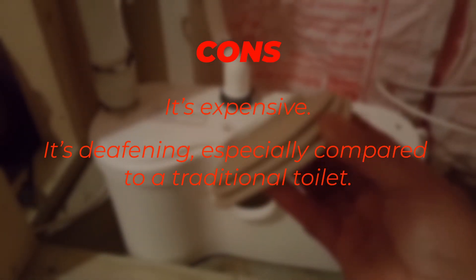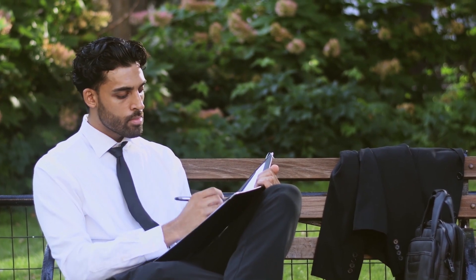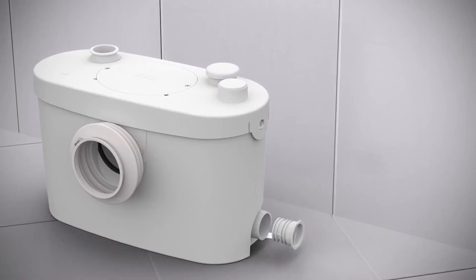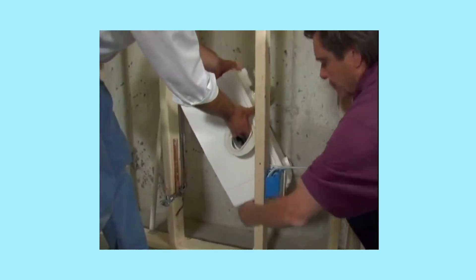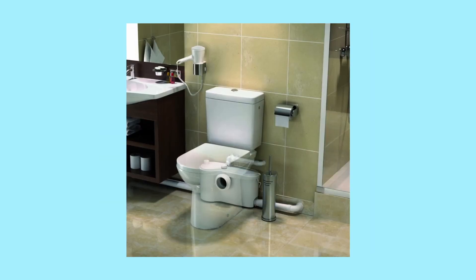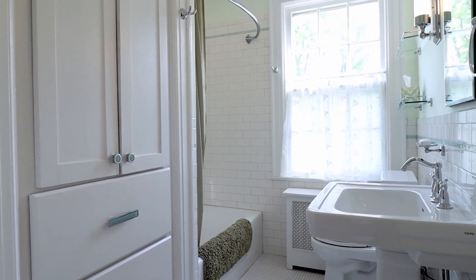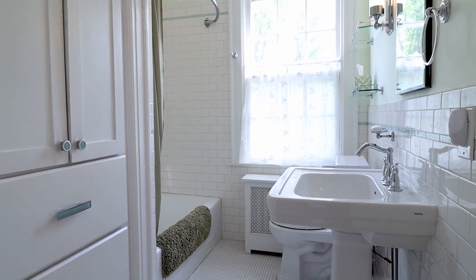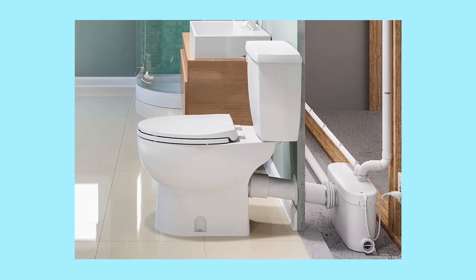Cons: the toilet is expensive and it's deafening, especially compared to a traditional toilet. Verdict: the Sani Best Pro Toilet has an excellent elongated bowl, can connect with a sink or soaker tub, is versatile for an off-the-grid home or basement project, is very comfortable, and saves a lot of water. As expensive as the toilet is, there isn't much to complain about besides the loud noise. If you need a high-quality macerating toilet, check this unit out.